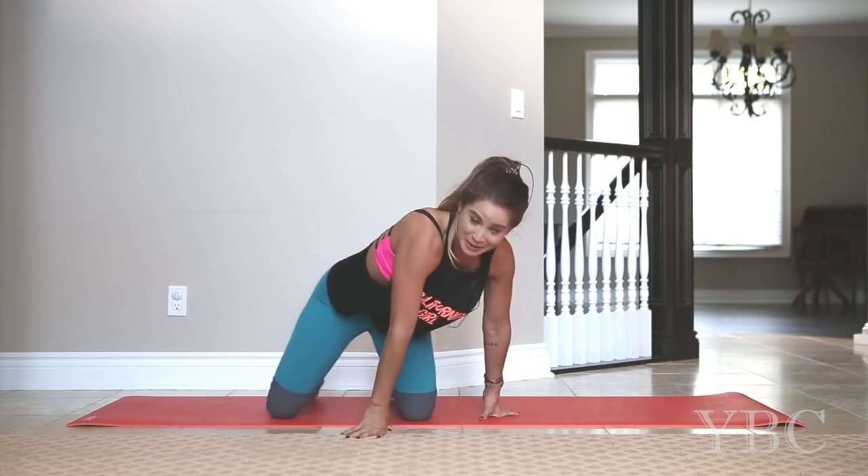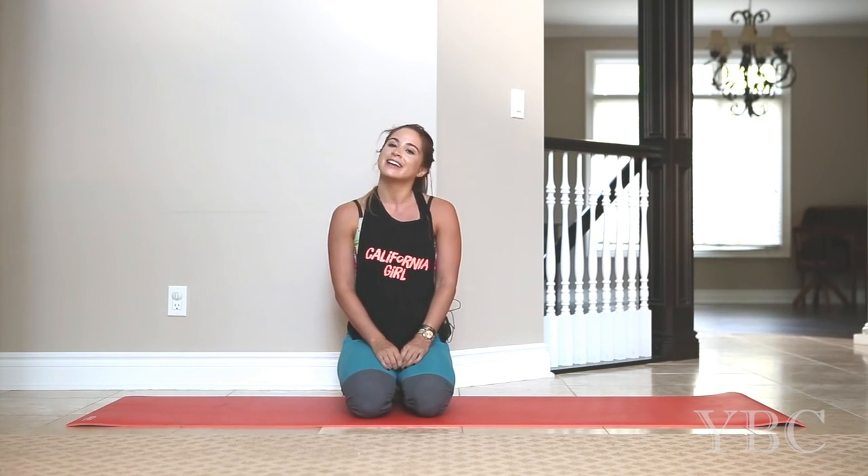And you're done. Great job. Keep up the good work. Let me know how you did down in the comments below. And please like, comment, share, and subscribe.